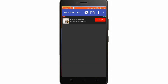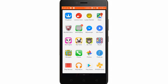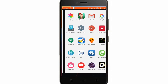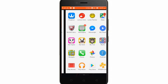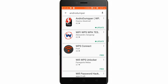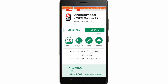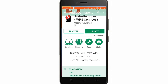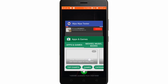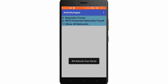Now the second method is the root-required method. For this you need to download Andro Dumper. I've already downloaded it, you can also download it. You can see here it says 'root not totally required.'